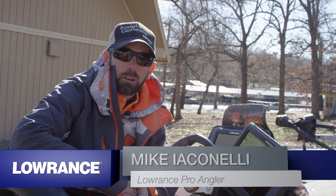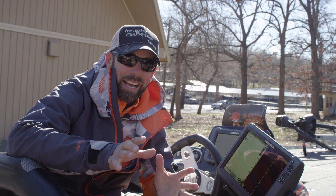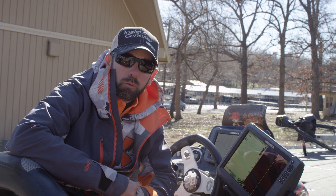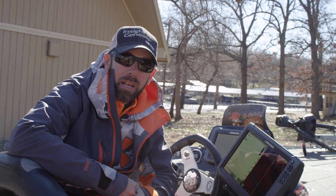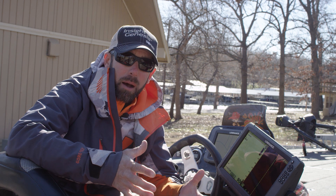Hey everybody, Mike Iaconelli here. I want to talk about Lowrance Insight Genesis and I want to talk to you about it as a tool for pre-fishing. Everybody knows I'm big on research and preparing for a tournament, and what I'm able to do there is prepare myself for an event and get an edge on the competition.